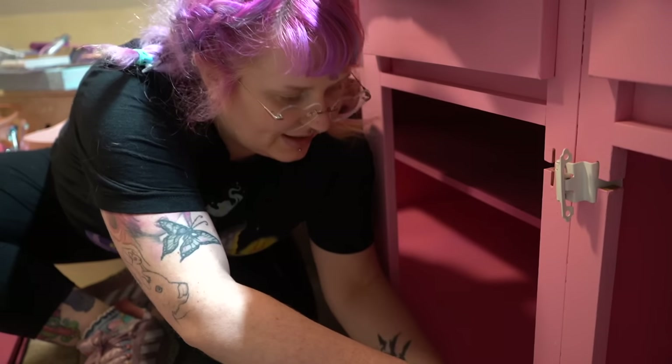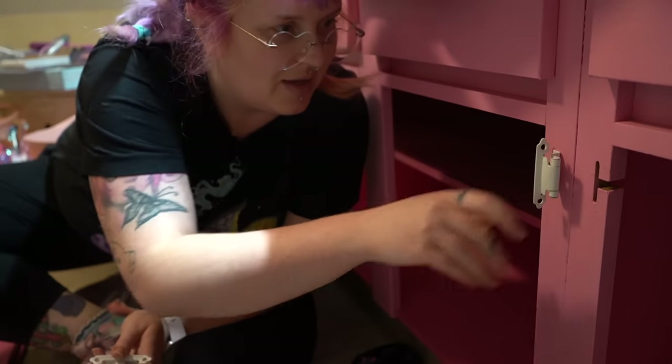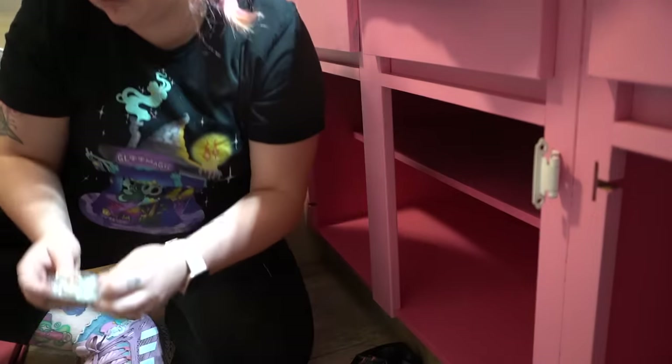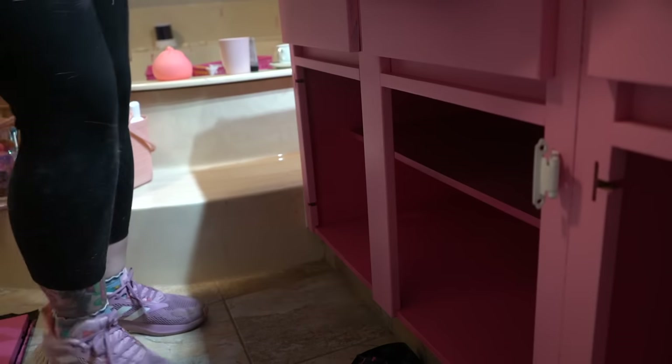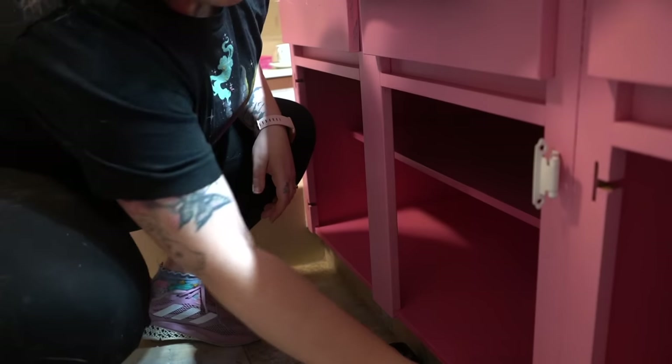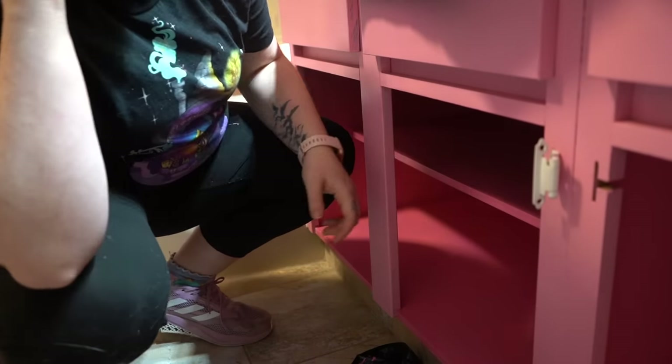I got paint in here! I got different sizes — this one fits, this one doesn't. I don't want to go back to the hardware store. It's the universal song of anybody that's renovating a house: you can't make me go back to the hardware store.